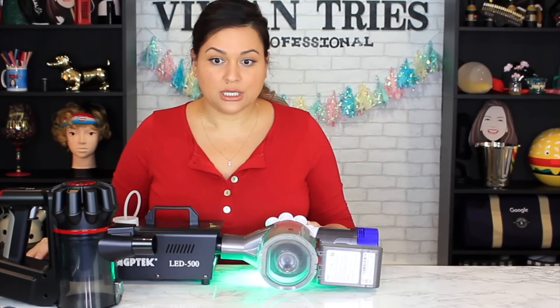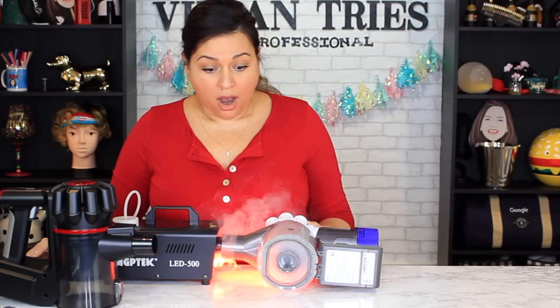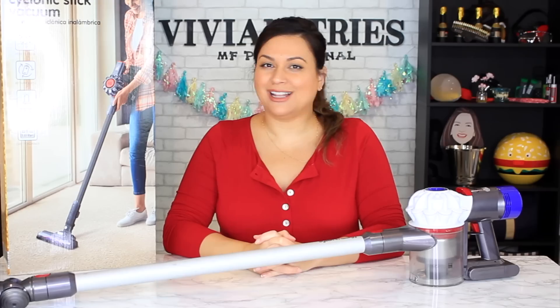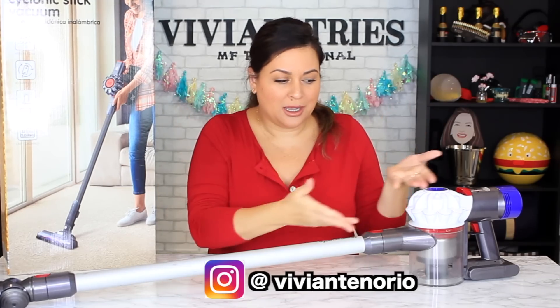Hello you guys and welcome back to another Vivian Tries. On this Vivian Tries, Aldi's Done It Again. This is Aldi's dupe to the Dyson Stick Vacuum.